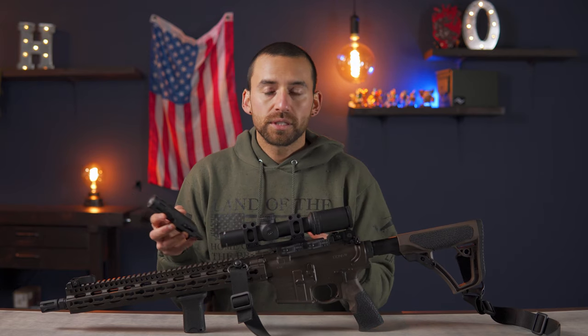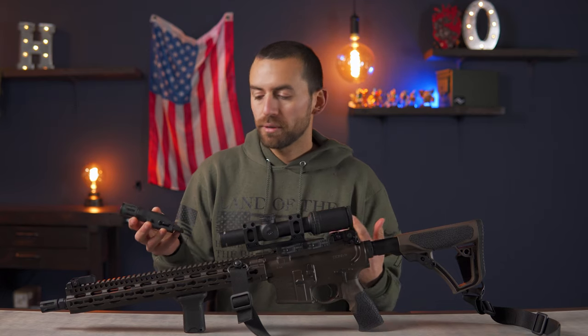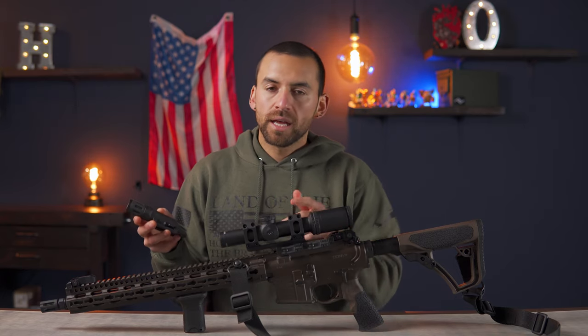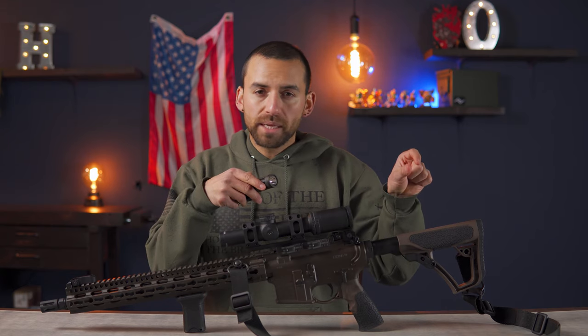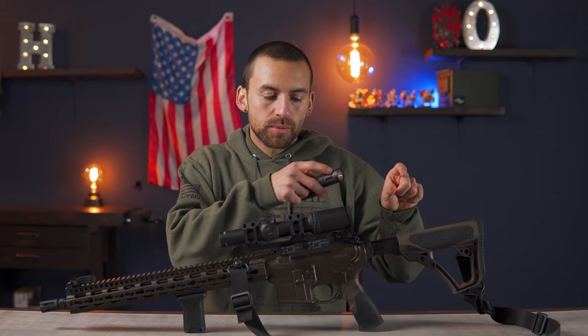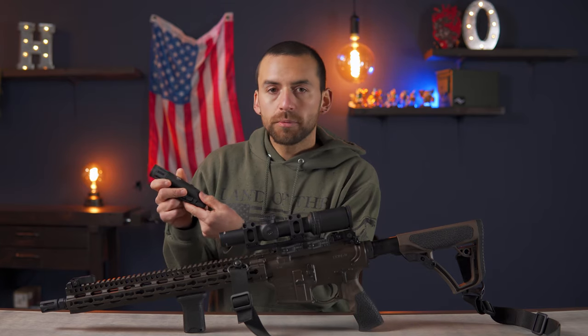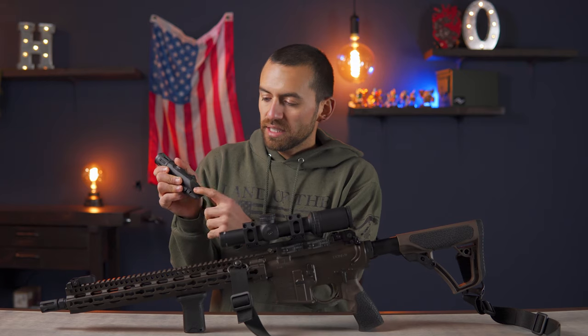If you're inside — say you have this set up by your bed for home defense — you could put it at 400 lumens. It's still plenty bright to see down the hall, but you're not going to blind yourself when you shine it off a white wall. I like that. Also, it's momentary-on only — it's got a nice big soft pressure switch, so when you push that it turns it on.